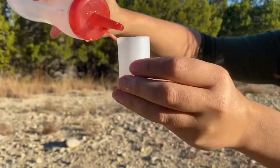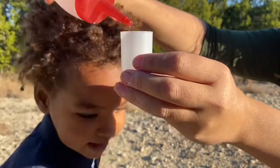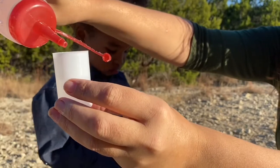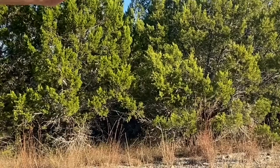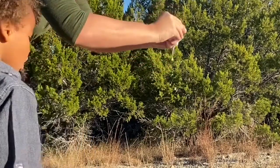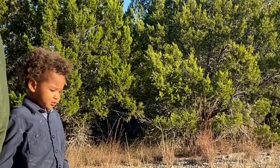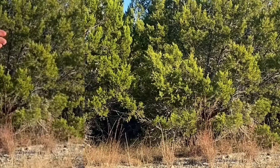Put the vinegar in the bottom of the canister. Put a lot, but not so much that it goes instantly straight to the top. Put the lid on the base, turn it over, and wait for it to explode.